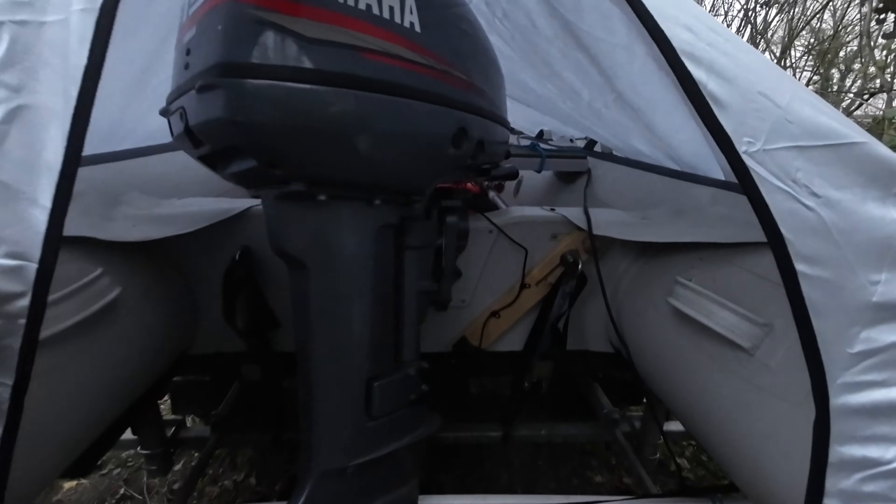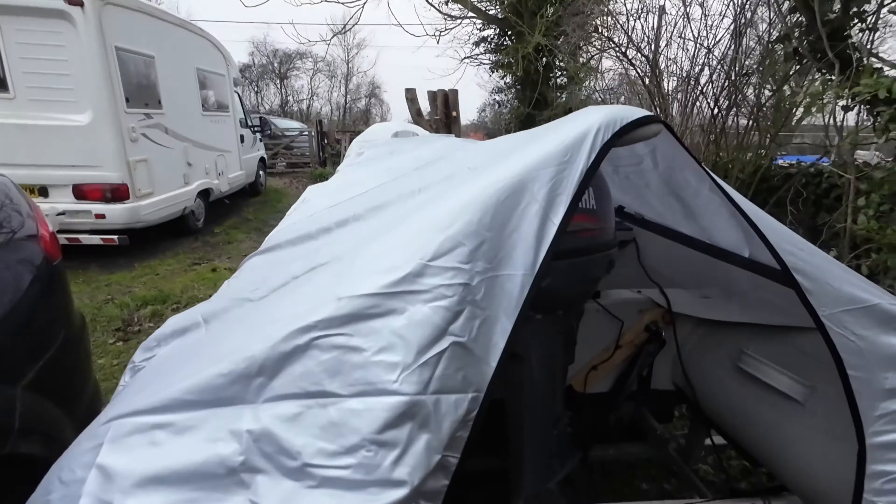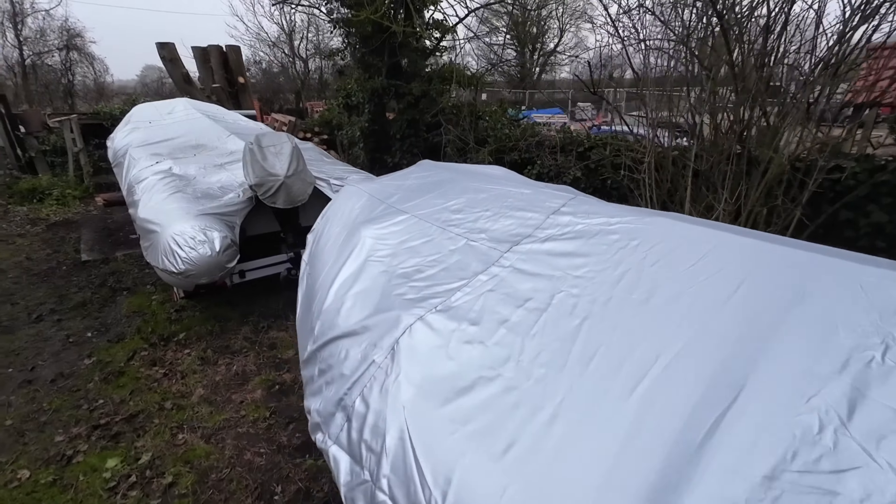This is a little review of the new cover from Duck's Back for a 3.5m SIB. I'm putting it on my Honwave T35AE3. This is the bag that it comes in — it's a lovely little fit. So I'll show you what it's like.